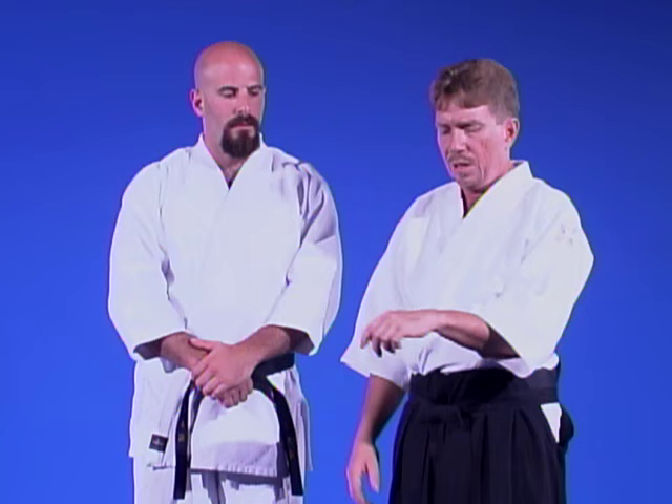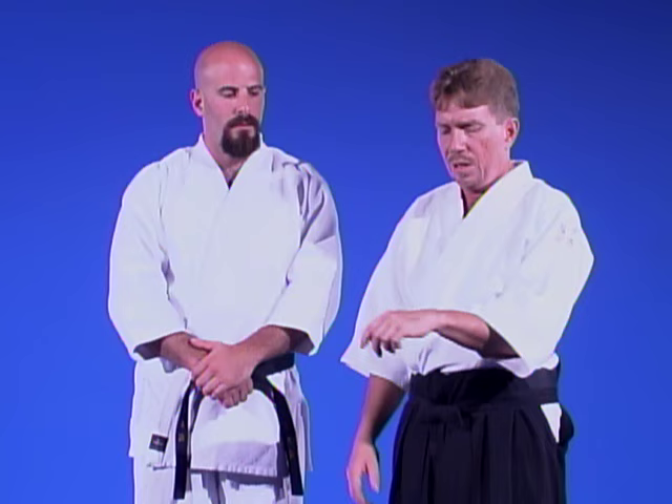Don't stretch it too much or it'll go limp. I've seen someone who over-stretched it — when the technique was applied, there was nothing there, and the torque transferred from the wrist to the elbow. Not a pretty scene. So do this safely and moderately, but it must be done before any practice of Ikkyo.